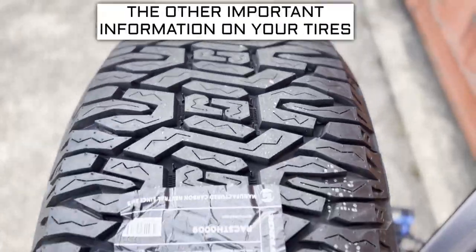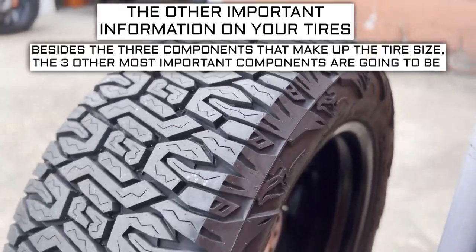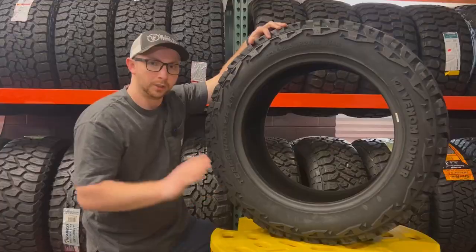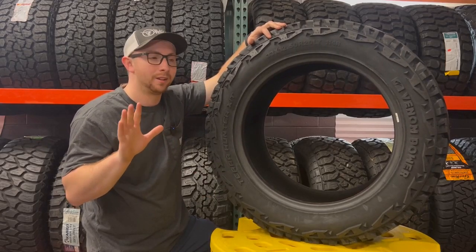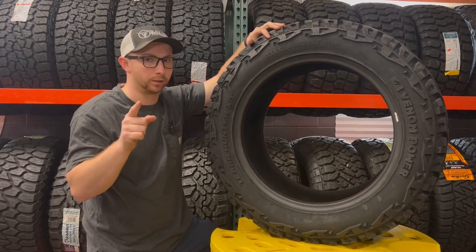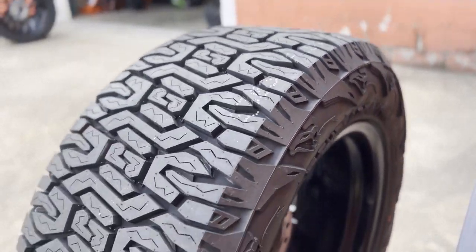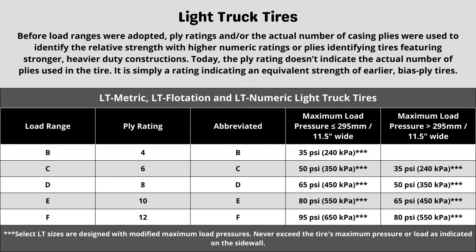Now let's get into the other important info on a tire. Besides the three components of tire size, the three other most important components are the load index, speed rating, and ply rating or load range. These three components will sometimes require additional research to know what your vehicle needs. These tires have a 10-ply construction. Each designation represents a different term when looking at a tire and can directly affect things like max tire pressure. When in doubt of the rating your vehicle requires, in most cases it's safe to go with the same rating your vehicle currently has, as long as it was replaced with the correct spec last time.